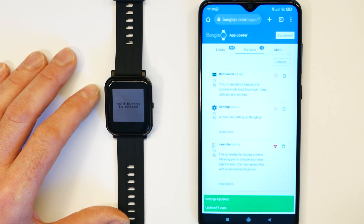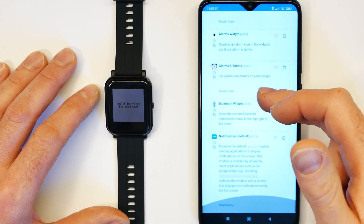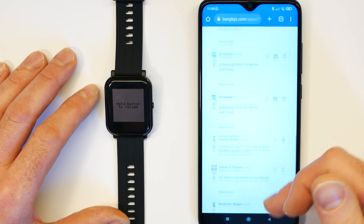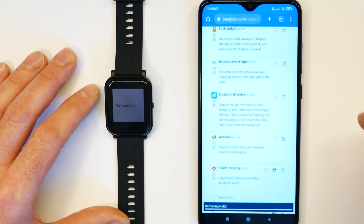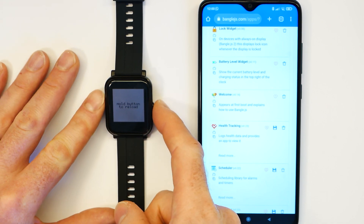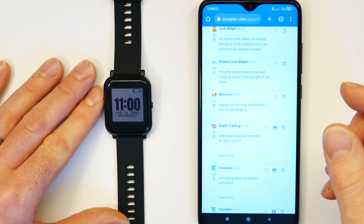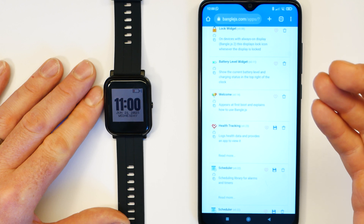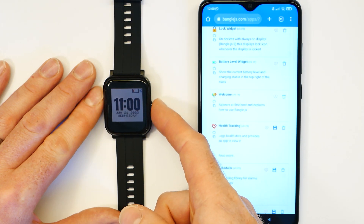Once we've done that we can look at customising. If you only have one Bangle, there's no reason to have those little bits of text at the top of the screen. In Installed Applications, find the Bluetooth ID widget and tap the little wastebasket next to it to remove it. Any time you do anything with the uploader you'll get a 'hold button to reload' message — just hold that for a second. That's the same thing you'd do to get out of any application. Regardless of whether the application has crashed or how it's written, you can always long press that button to get out of it.